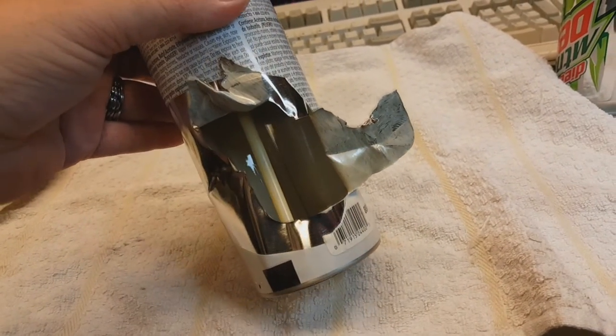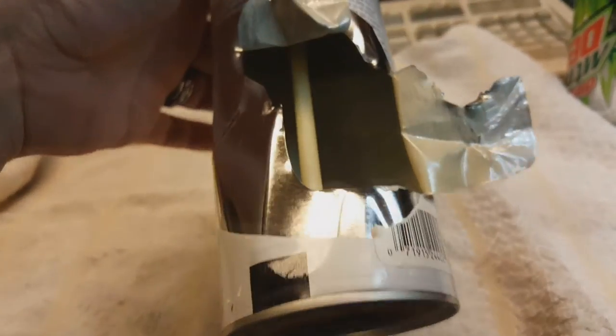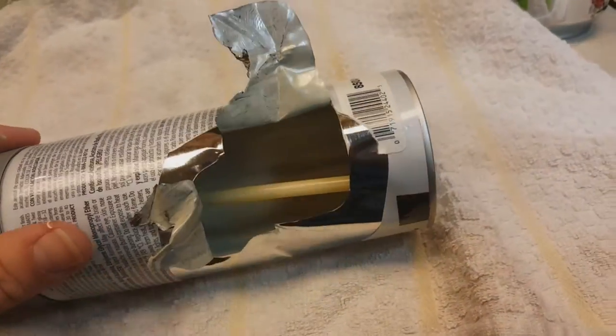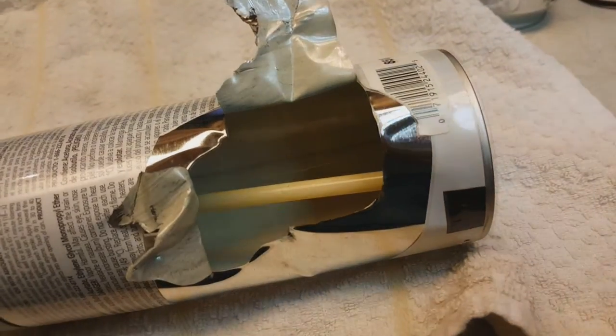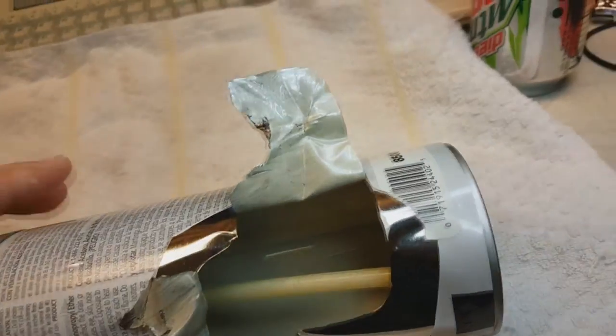This can was used completely up and then completely depleted of any propellant inside. But you can see on the back there — it's kind of cool — it's a seam. That little line in the back right there, that's the seam where they welded the can together or crimped it together.